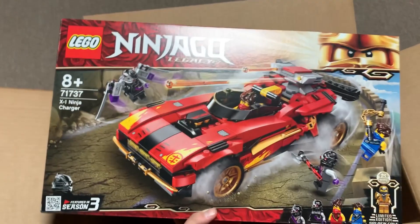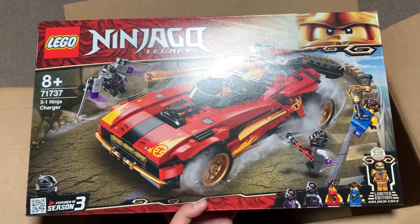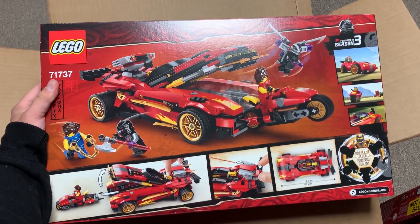And then finally, we have the X1 Ninja Charger right here. This one's probably the least exciting for me, though the Golden Cole looks awesome. I'm very excited to get that. There's the back of this box.